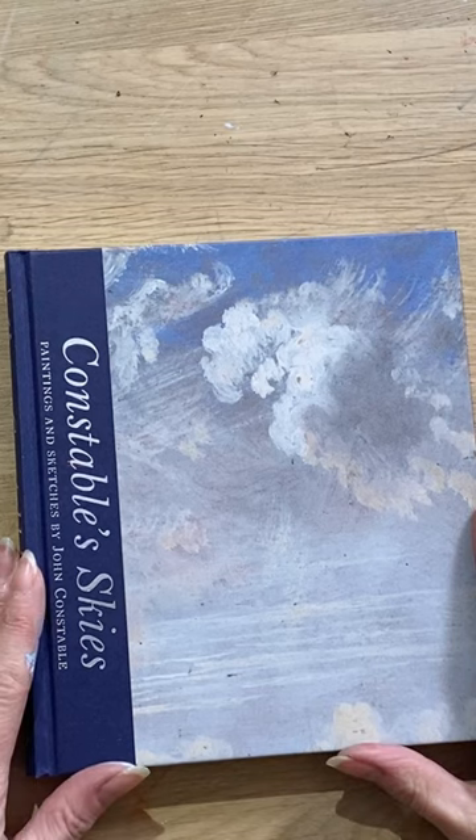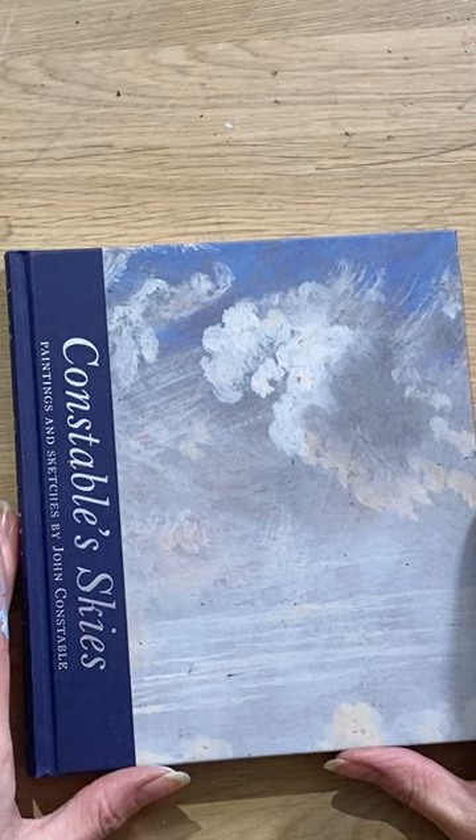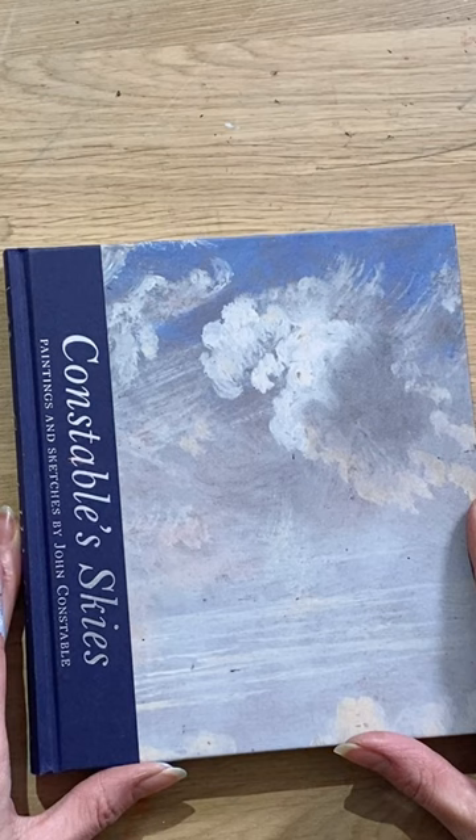Hello and a huge welcome to this video, which is a book review of a wonderful little book that I added to my collection last year: Constable's Skies, paintings and sketches by John Constable. I love this book.